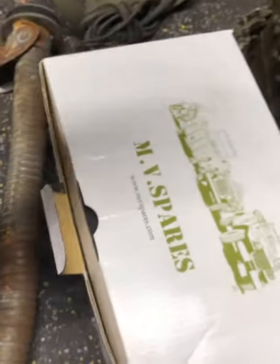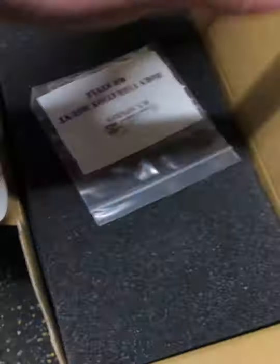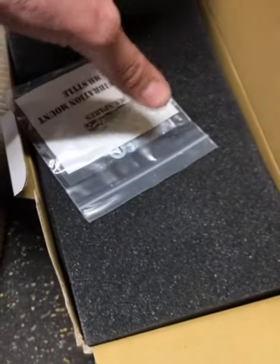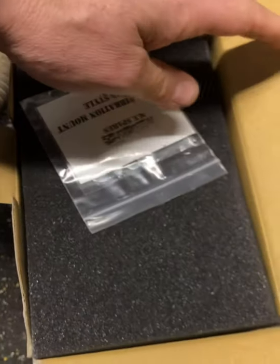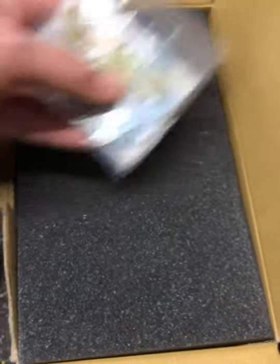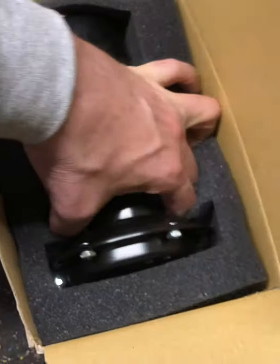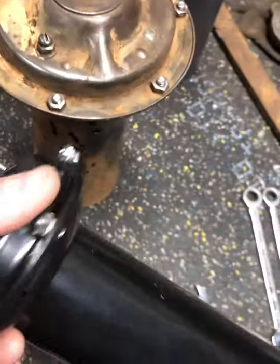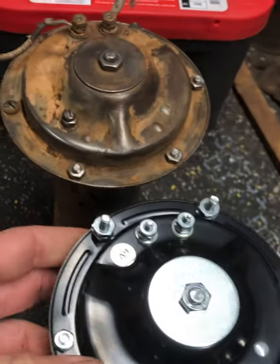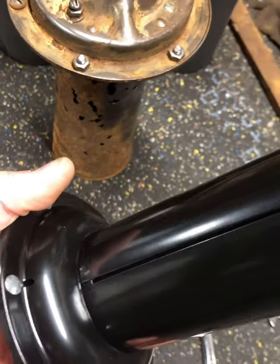So that is the project today — I'm gonna start taking this apart and cleaning it. I'm going to use this reproduction horn that MV Spares makes. It's supposed to be an exact reproduction. I've talked to Darcy quite a bit about this, so we'll see how close it really is. It did come with the vibration mounts.